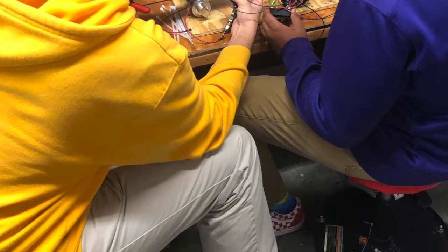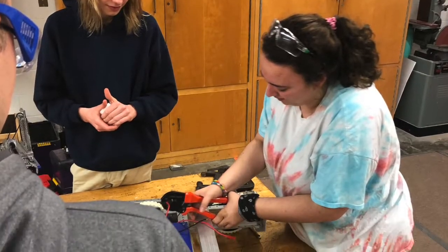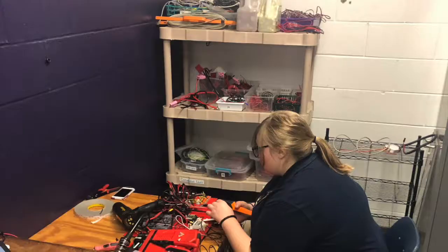We've also finalized the design for the mounting motor. For the 4-bar, we assembled the 4-bar, and after assembly, we observed that we needed more torque to pick up more weight. We added a spring and mounted a motor, completing the 4-bar.